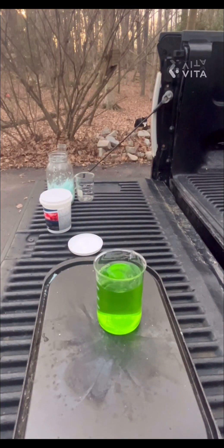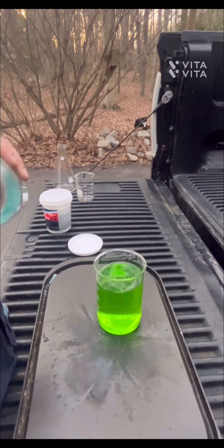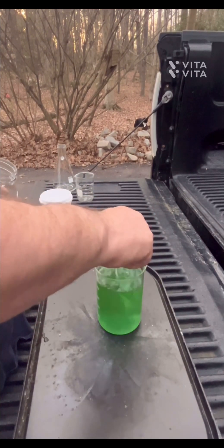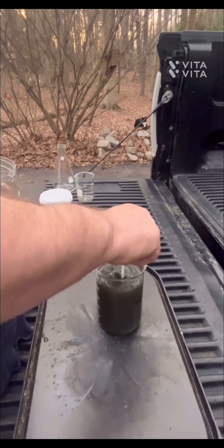Clean the spoon off. Put a little bit of that fresh iron sulfate in — just do a little teaspoon of that. Man, look at that go — that's amazing!